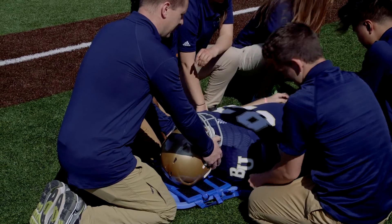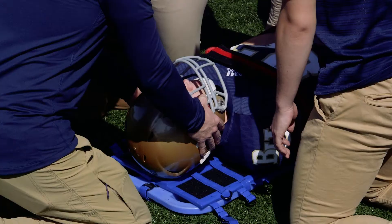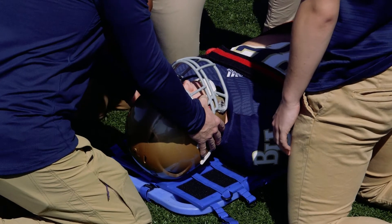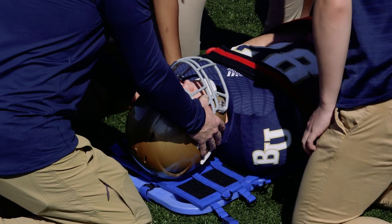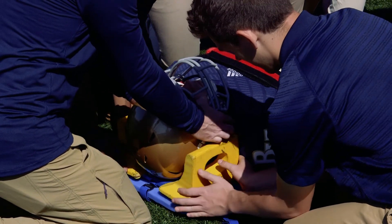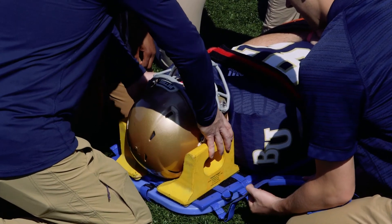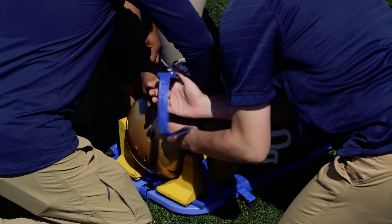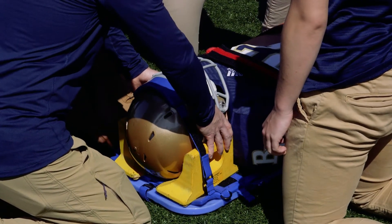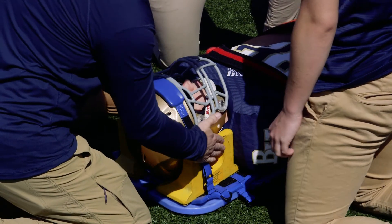We can then apply our straps: the shoulder, the waist, and the legs. One option, if you have them, for securing the helmet is to use something called helmet huggers. These are blocks that go on either side of the helmet and provide a little more security as we strap it onto the board. The head strap comes in and gets secured directly onto the board, keeping the helmet in a much more secure position.